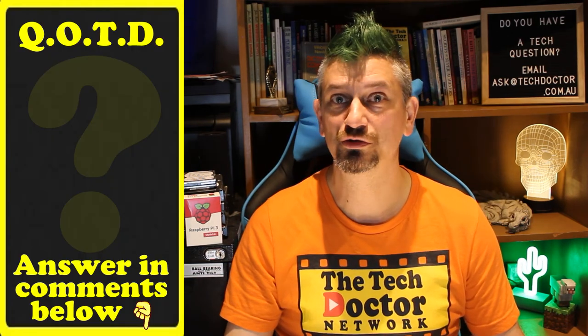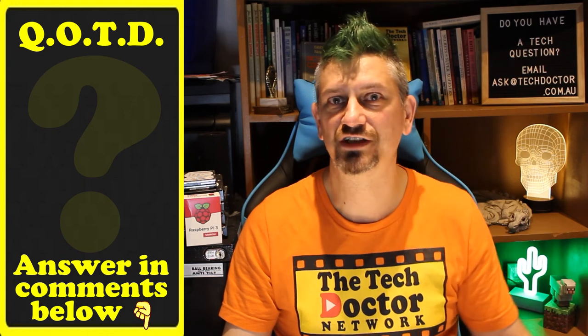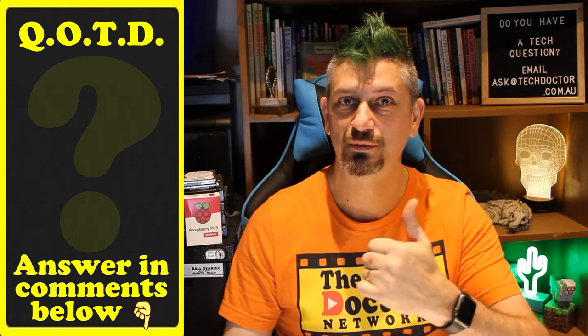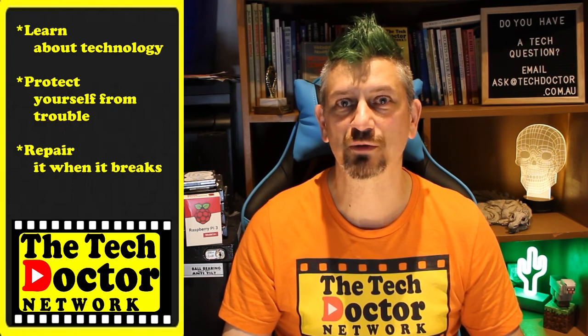Question of the day: do you lose stuff? Would you look at buying something like this? Let me know in the comments down below, and if this video was helpful to you give it a thumbs up. Thank you so much. The Tech Doctor exists to help you become your own technician — learn about the technology, protect yourself from the bad guys, and fix it when it breaks.